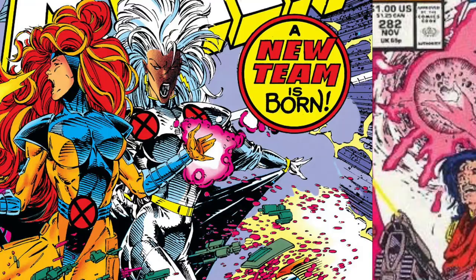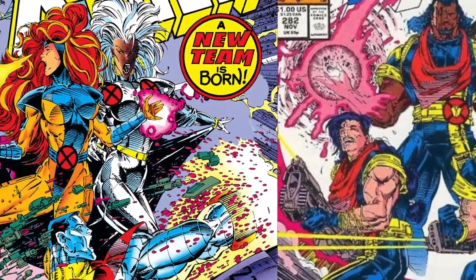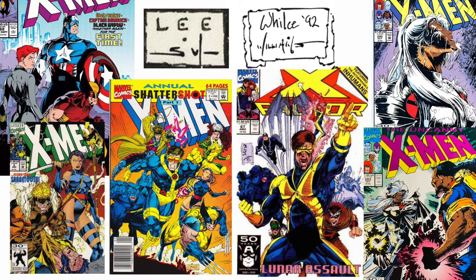Jim Lee and Wils Portaccio were superstars in the early 90s. Both often inked by Scott Williams, they made some of the most exciting X-Men comics of all time. They do have similar styles, but let's see what makes them different and then try to draw something in both of their styles.